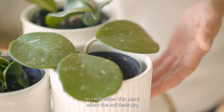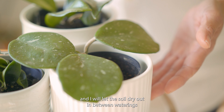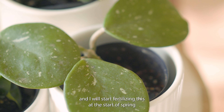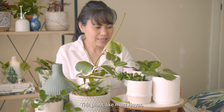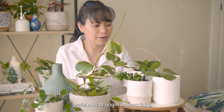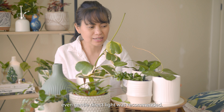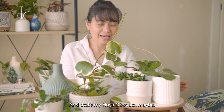I've read that hoyas with thicker leaves are drought tolerant, so I will water this plant when the soil feels dry and let the soil dry out in between waterings. I will start fertilizing this at the start of spring with a weak concentration of liquid fertilizer. This plant, like most hoyas, prefers a lot of bright indirect light — even gentle direct light was recommended. And that's my Hoya obovata, maybe.